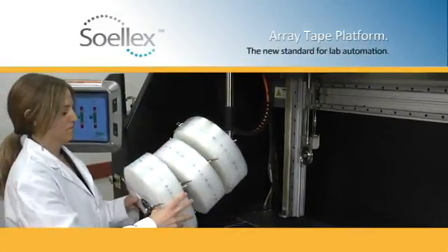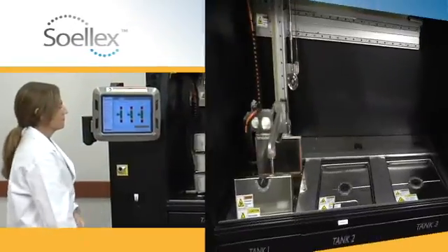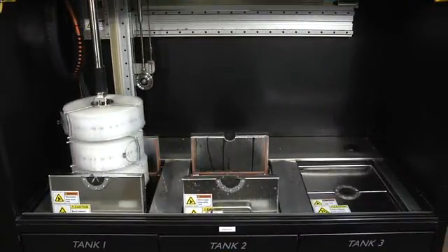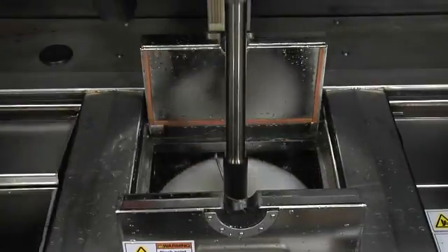The second step is to amplify the DNA in the Solex PCR Thermal Cycler. As the samples move from chamber to chamber, or one temperature to the next, the DNA samples are amplified exponentially.